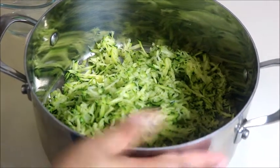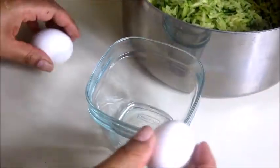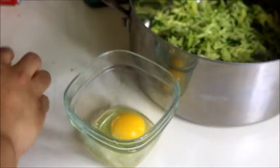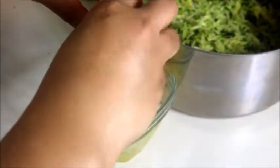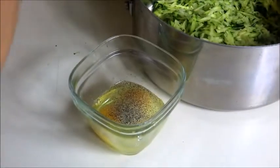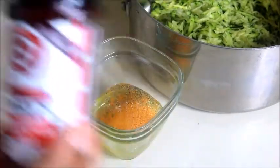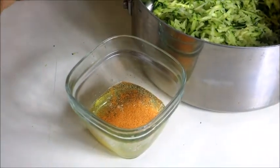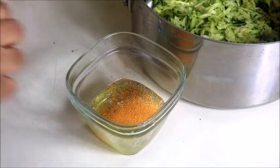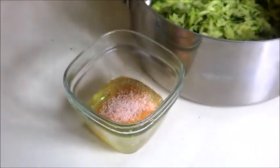Anytime I mix anything, I just put it in a big old pot instead of using bowls. I have two eggs here — I'm just going to crack them up. I'm going to season them as if I were going to cook them as scrambled eggs. A little black pepper, a little garlic salt, a little seasoned salt. You can use whatever seasonings you want, and I'm going to do some salt — and that's enough.